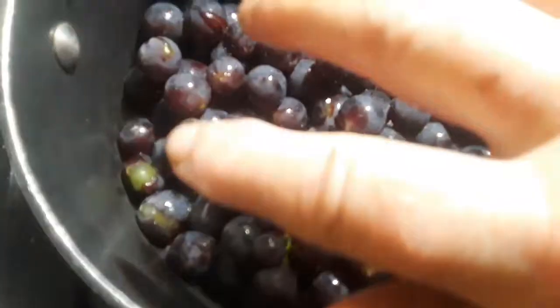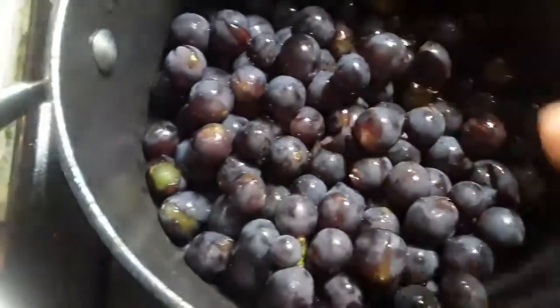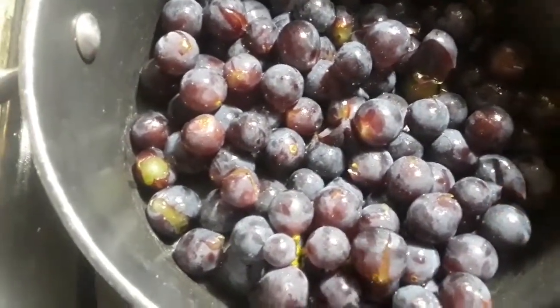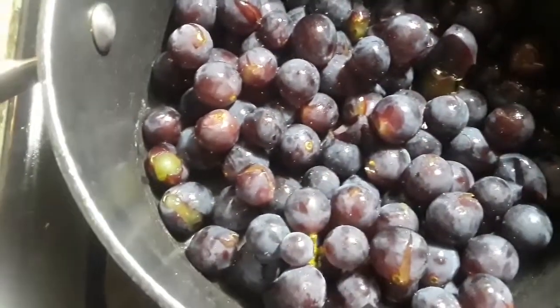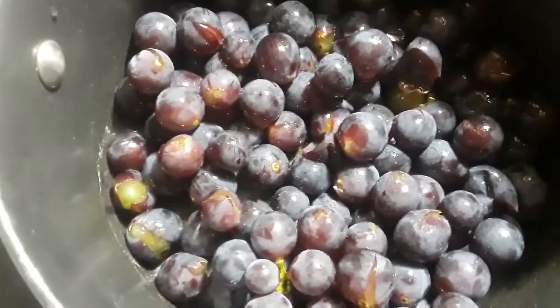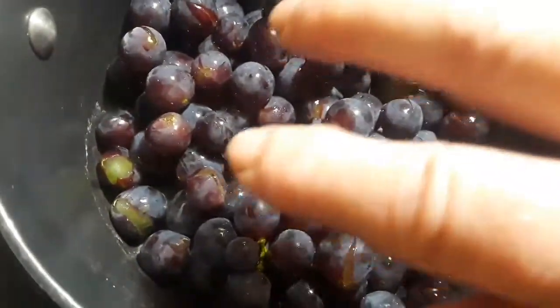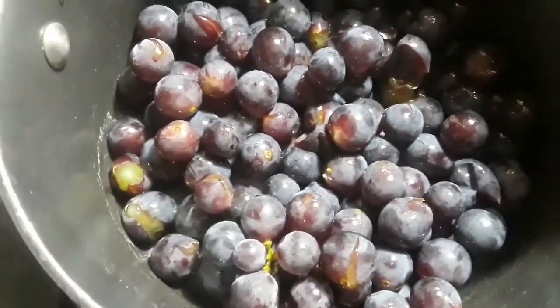What's happening here is I'm going to put the grapes on the heat. I'm going to melt some of these beautiful juices out, and then I can show you what we're going to do with that. We're trying to make grape syrup.